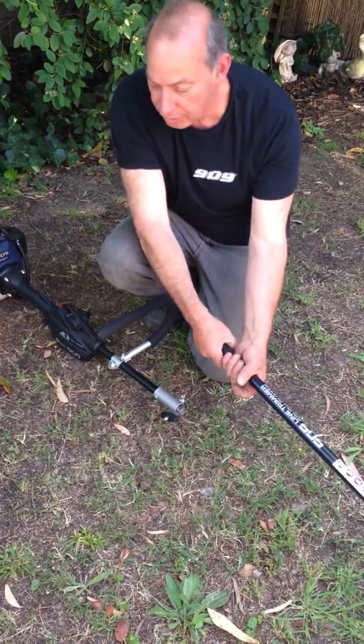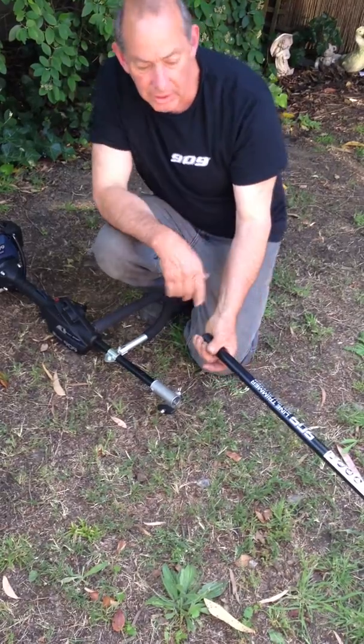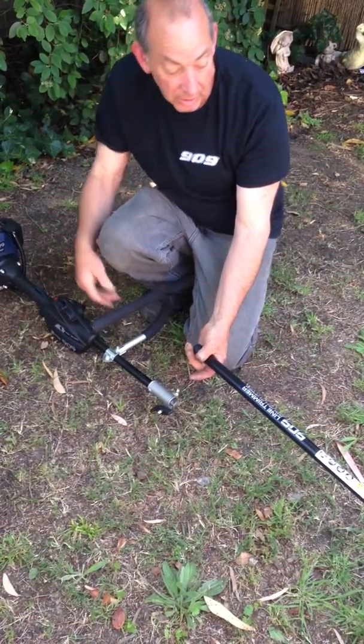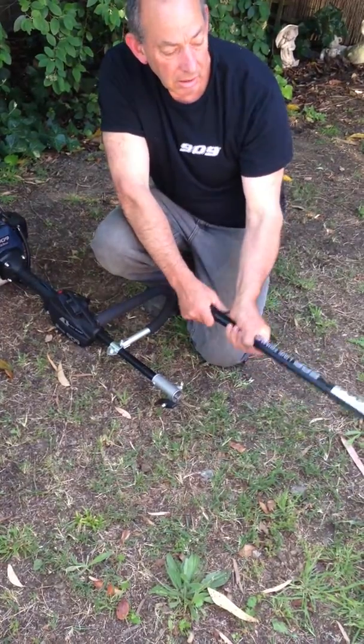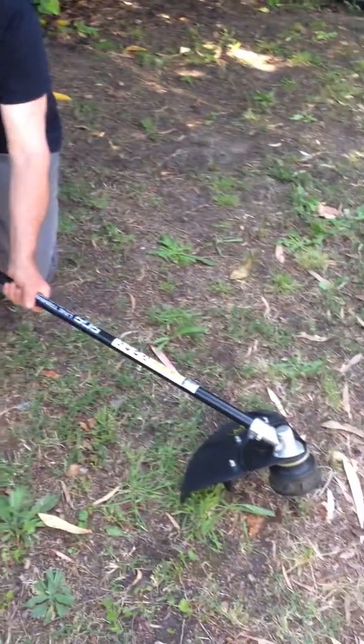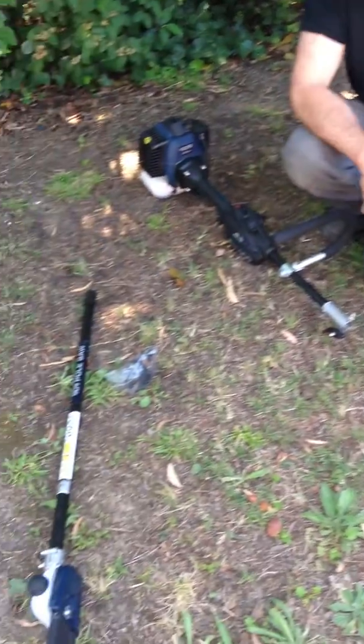This video is just a short video to show the assembly of the accessories into the power head on the super kit. There are three accessories: the blind trimmer and brush cutter accessory, the chainsaw, and the hedge trimmer accessory.